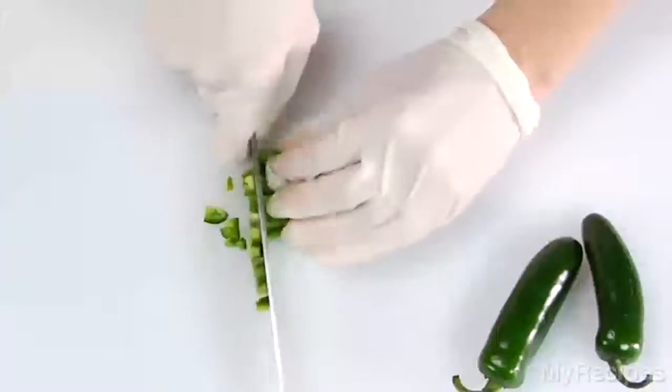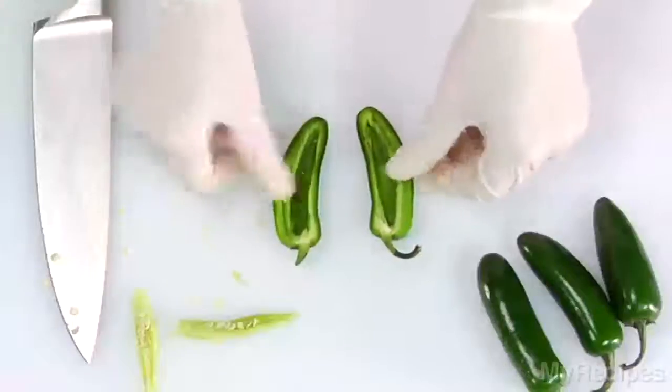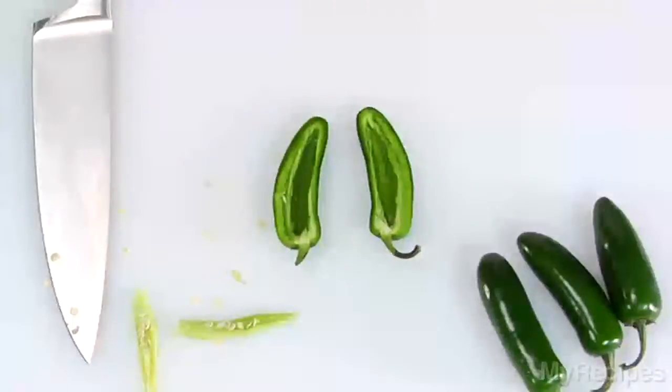Chop or slice the peppers according to your recipe. If your recipe calls for stuffing the pepper halves, leave the stem end on the pepper as you cut it in half.